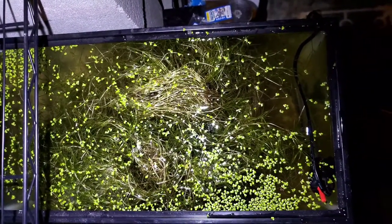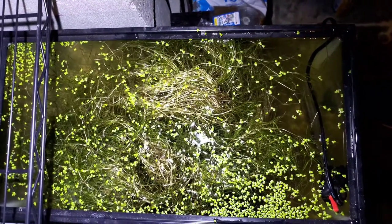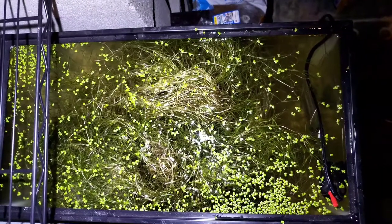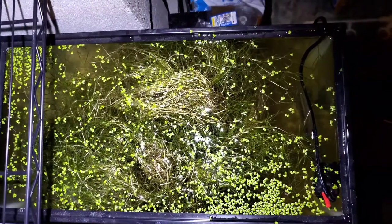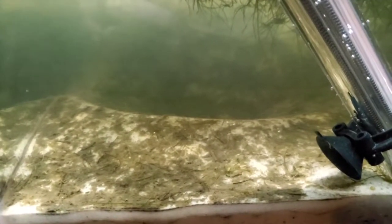So I rinsed it off like five times at least in some de-chlorinated water in some buckets. I thought I got it all out, or at least a good portion of it. And I was completely wrong. And as you saw, there was an aquatic beetle, and there were a ton of worms.